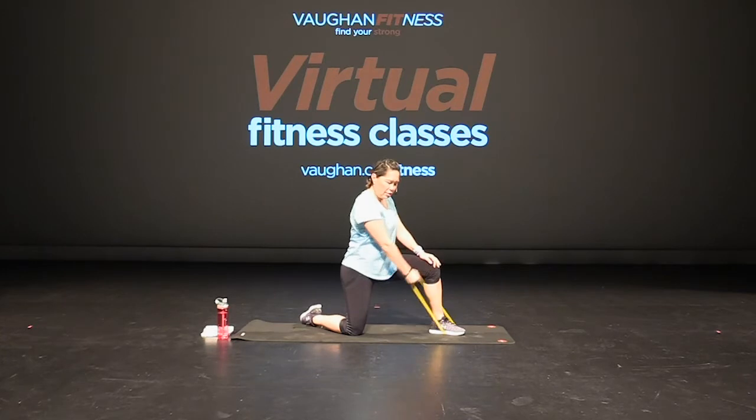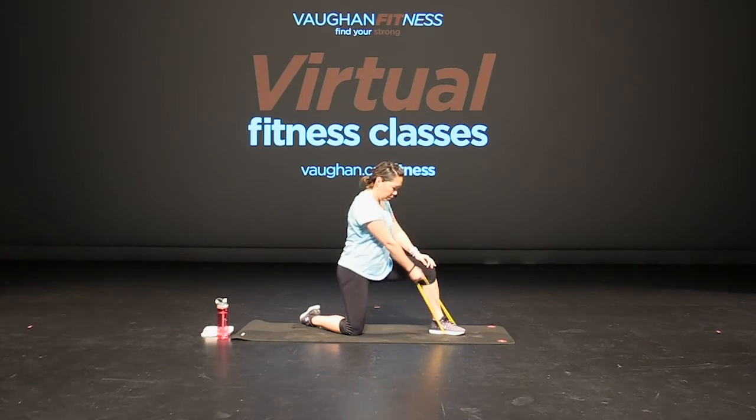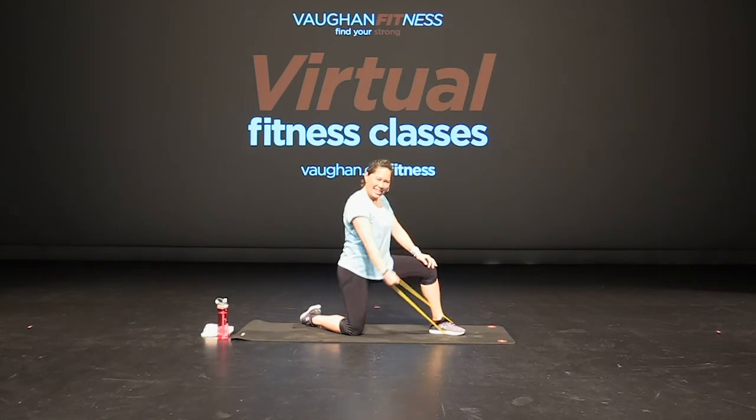All right, sitting up again — side lateral, out to the side. Not very far. That's it, slow and controlled. Excellent, keep going. Keep that core tight, chest is up — working that lateral arm raise. Good. Here we go — four more, three, two, and one. Good job.